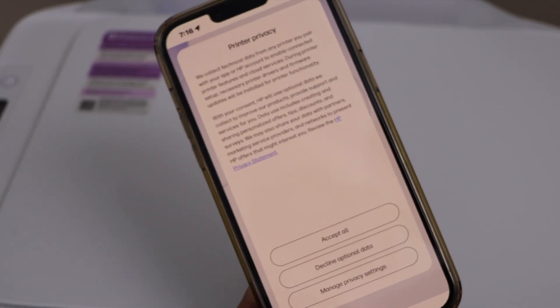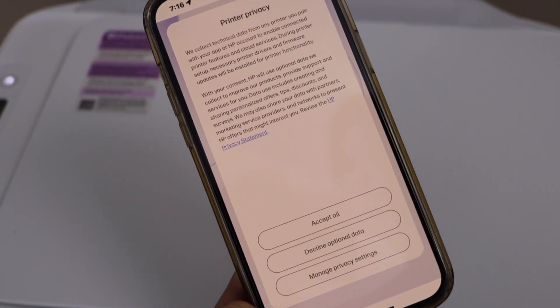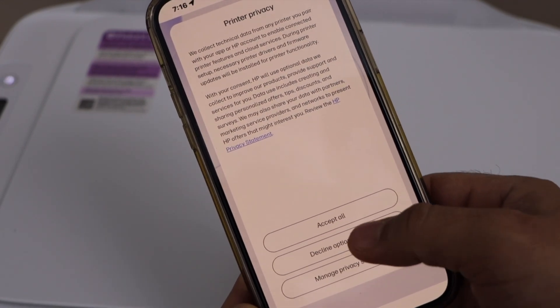On the next screen it will ask you about printer privacy. If you want, you can accept everything, or you can decline the optional data sharing. I'm going to click decline.